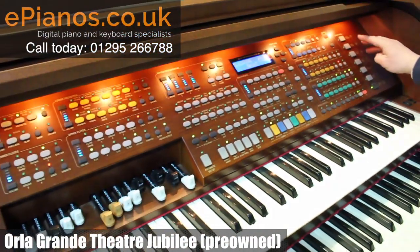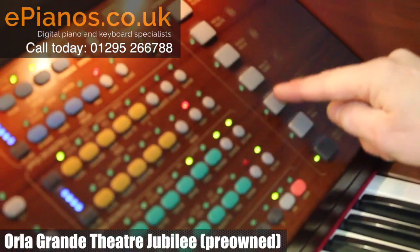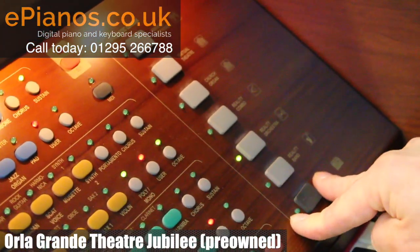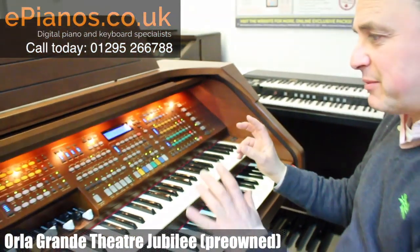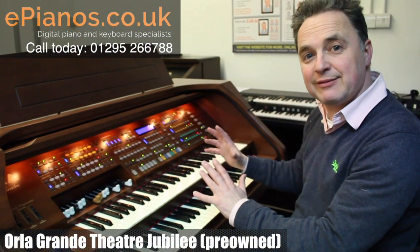What they're doing is giving me 16 variations per grey button — that's about 112 different sounds just from this section here. That means I haven't really got to worry about how I set all the different sections up; it will do it automatically for me.